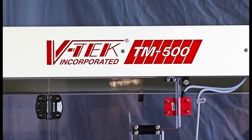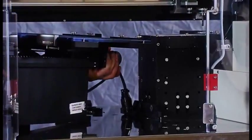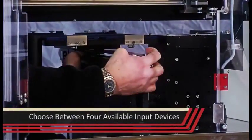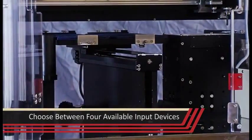Let's look over the TM500. A key feature of the TM500 automatic taping machine is the ability to swap input methods between any one of the four available input devices as needed for daily production.